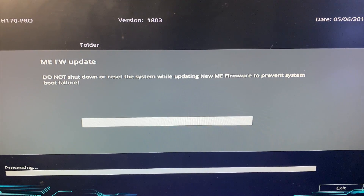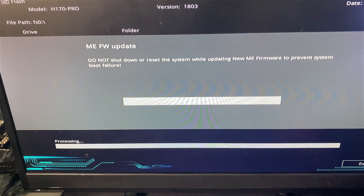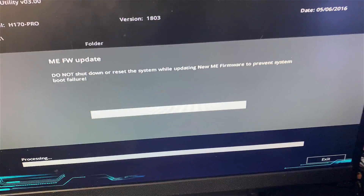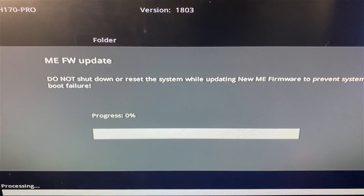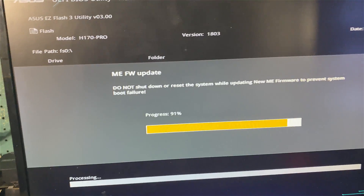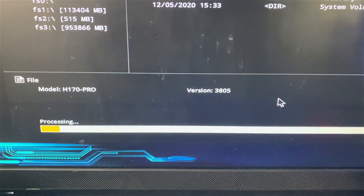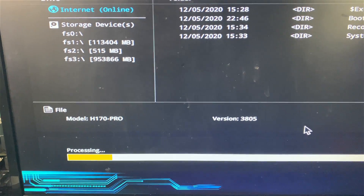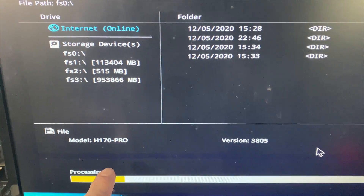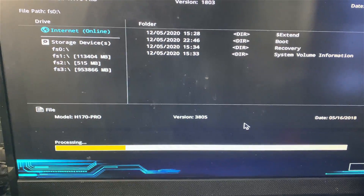Do not shut down or reset the system while updating the BIOS. If you lose power during the update or shut the computer down, you could break your motherboard — so take caution. The progress bar is at the bottom. We'll wait for this to go through and do its thing. It's cruising right along. Even though that one bar went through, I want to wait for it to finish updating and installing the BIOS.